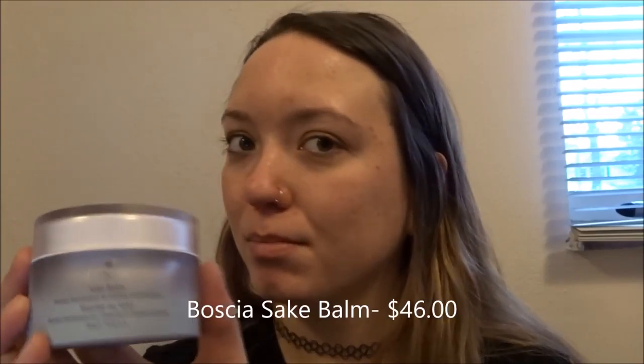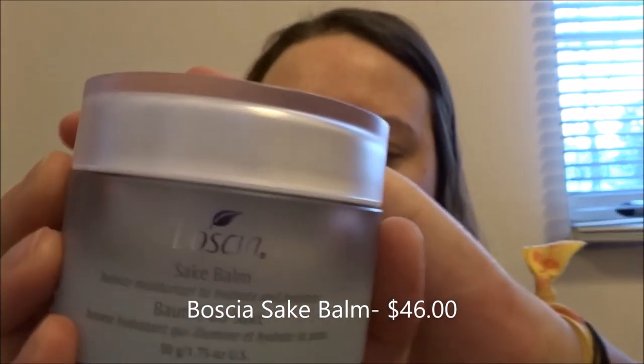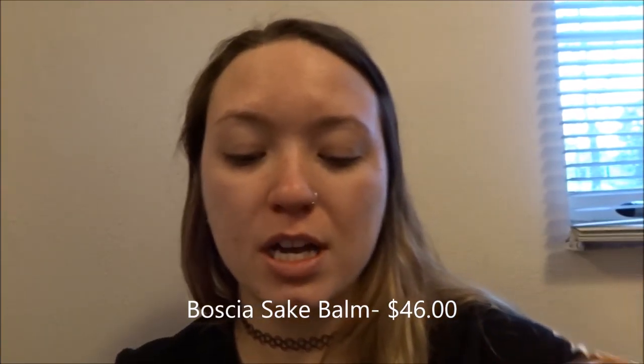To start off today's look, I have already moisturized my skin. I've been using the Sake Bomb by Bosica — I can never pronounce it. It's a jelly-like material, which is so cool because not only does it moisturize, it's supposed to brighten your skin over time, which is really good for me because I have a bunch of acne scars and red marks I need to get rid of this year.